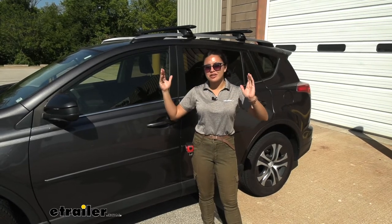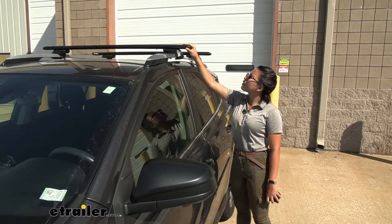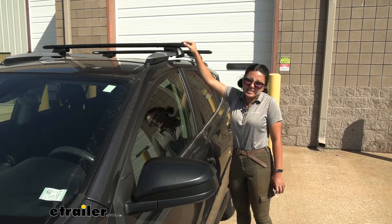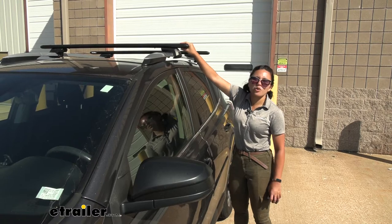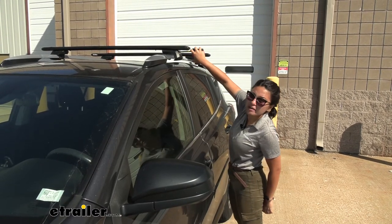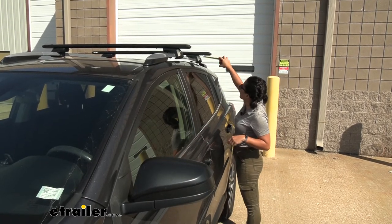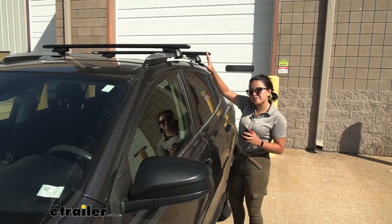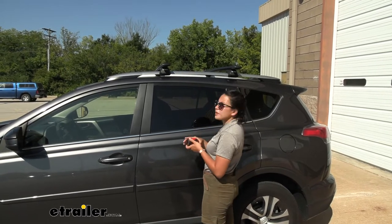It has 50-inch long crossbars, and here's why that length matters: you want a good balance — if it's too long it might stick out past the vehicle and look silly, and if it's too short you won't get enough overhang. On this system we have about two inches of overhang up front and about three and a quarter inches in the back, because the RAV4 has uneven raised rails.